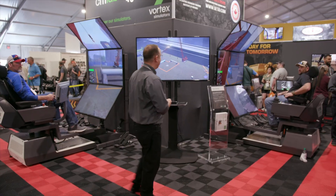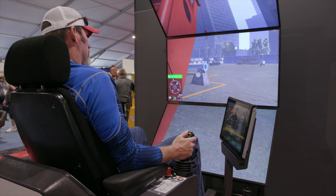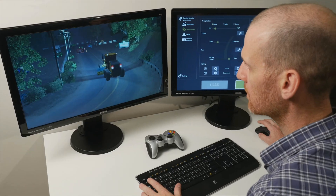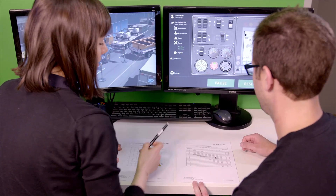We're going to be running a tandem lift here with two crawler cranes. The Vortex Edge Max can connect to other simulators for tandem operations and crew training. In addition, the simulator can be paired with an optional instructor operating station for instructor-led training.